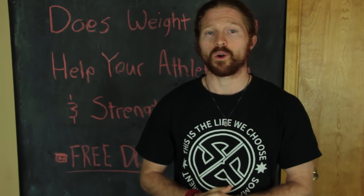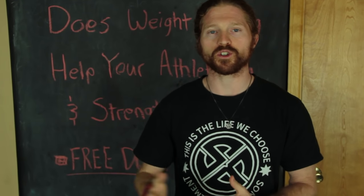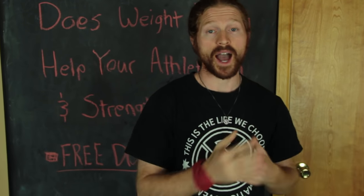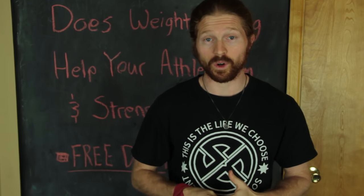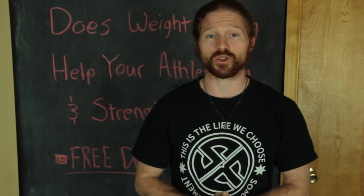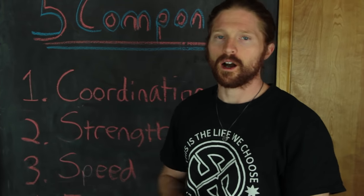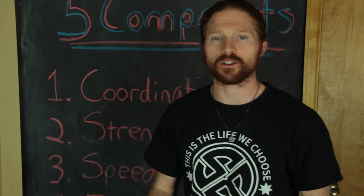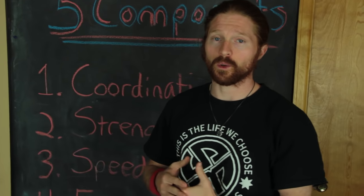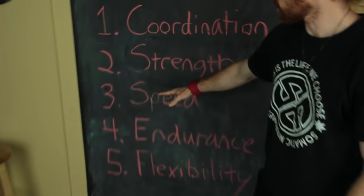We're going to share the five components you must be training as an athlete, go over how top athletes in the past have trained, and talk about how my brother and I personally train. Let's break down the five components of an athlete and what you need to train to build athleticism. Some scientists have subcategories up to nine, but this is a simple way to look at it and what we use for our teaching.